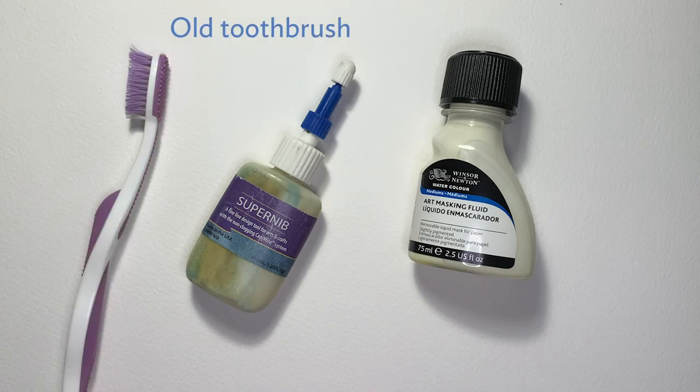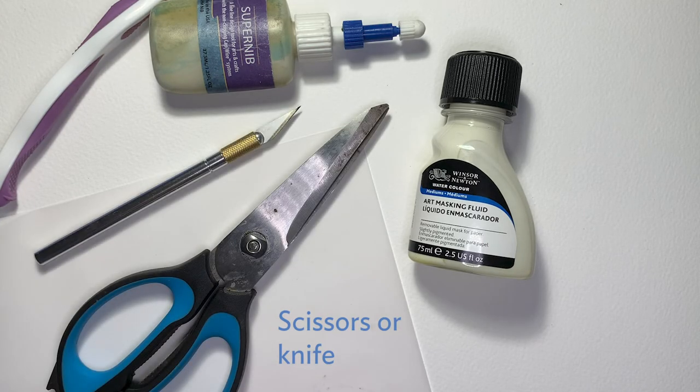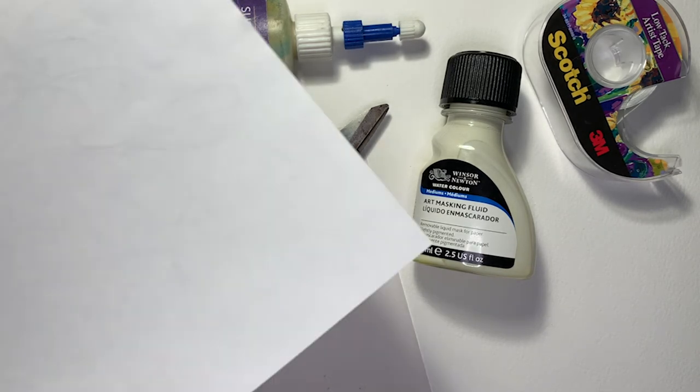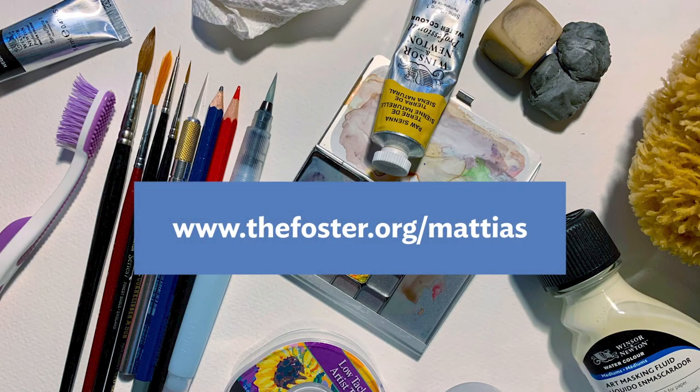To go with the Frisket, a toothbrush — and you'll see why in future videos — some tracing paper, scissors or an exacto knife, tape (masking or artist's tape is great), and finally newspaper or some other scrap paper. Check out the description for this video or the Foster website for further information and links to places where you can shop online for these materials. I'll look forward to having you join me in the Art Lessons with Matthias video series.